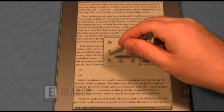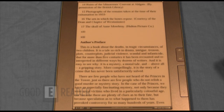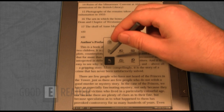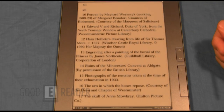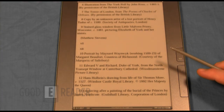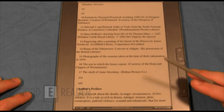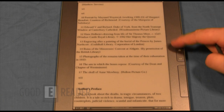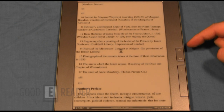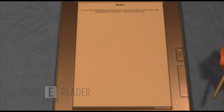It looks like there may be some bugs with the zoom button right now — pressing it and not much is happening. But this is not a commercial release; it's a device we've received directly from Pocketbook's European office, so the firmware isn't fully developed yet. This is not a retail copy, so this isn't exactly the experience you'll get right off the shelf.